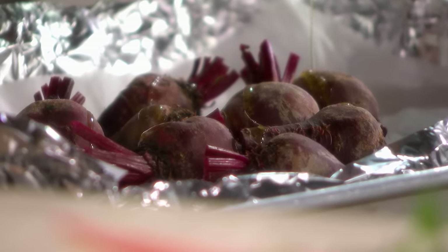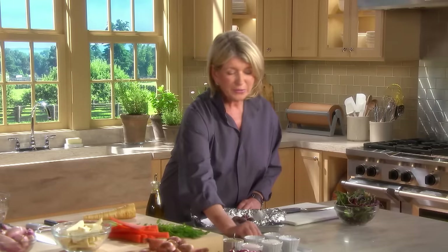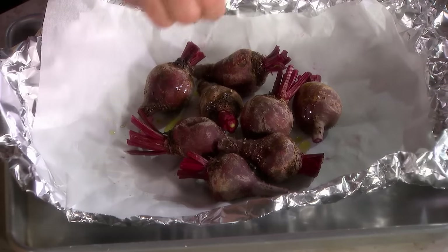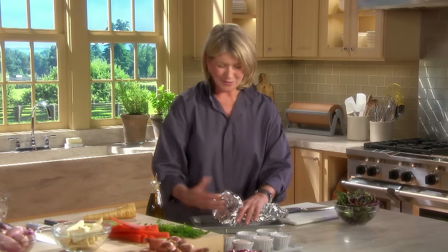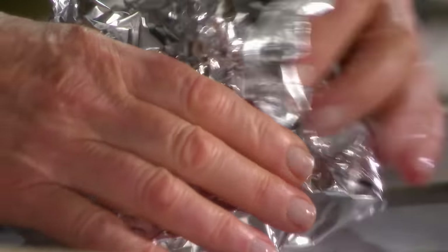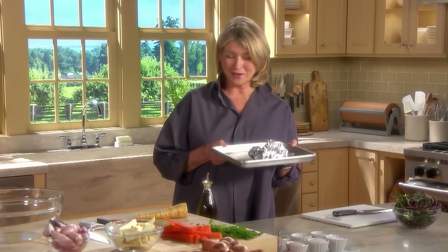A little tiny bit of olive oil, salt and pepper — just a little bit. Completely enclose in a packet like this, and into a 450-degree oven for approximately 30 to 45 minutes.